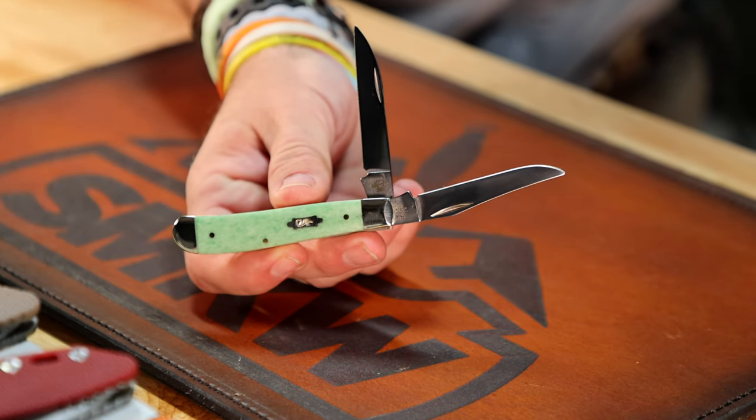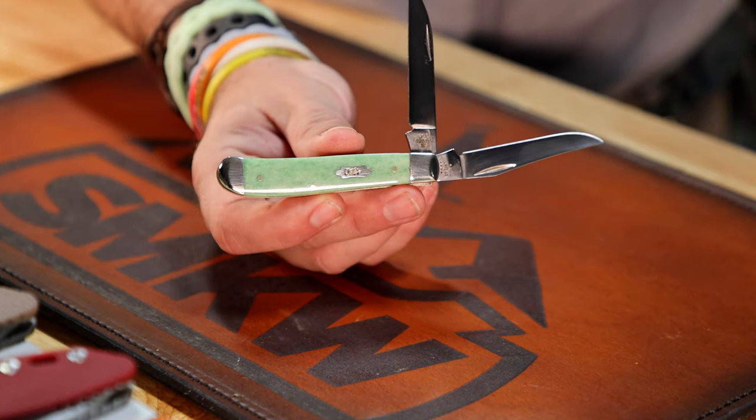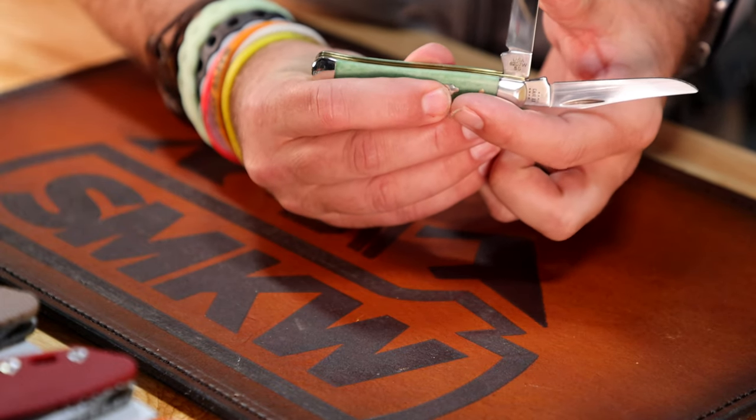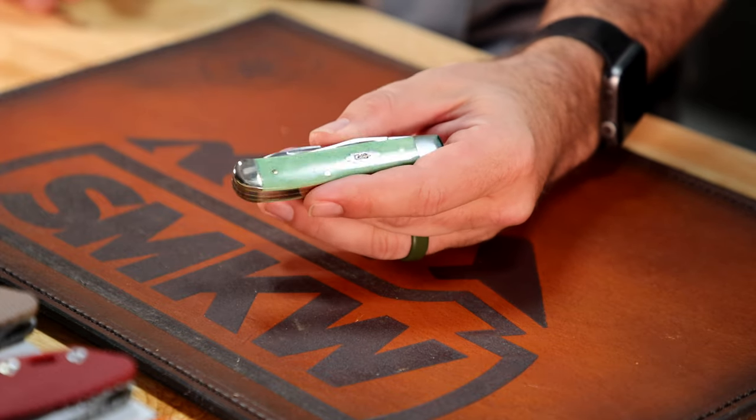A lot of people are going to eat me up in the comments — TC, you don't like wharncliffe blades, except on this one. I do like them on this; I think this is where they belong. I also like the copper lock in the purple barn board with the wharncliffe blade. I typically don't like wharncliffe blades — I just don't think they look good — until I see something like this. That's the emerald green smooth bone, a beautiful series, coming in at $63.99, though prices vary by model and pattern.